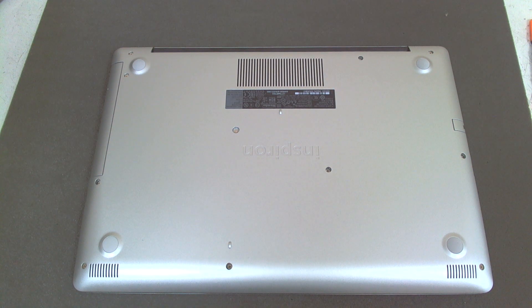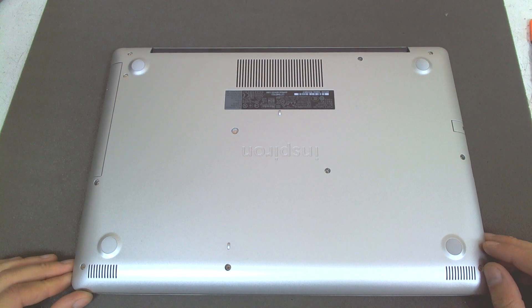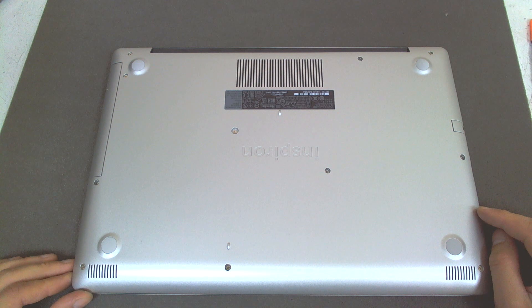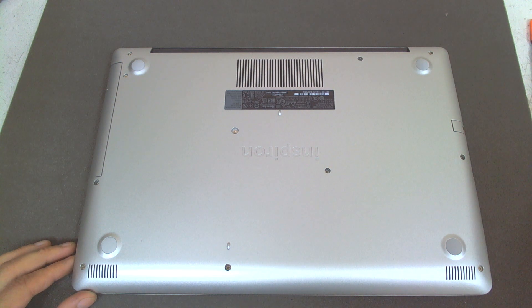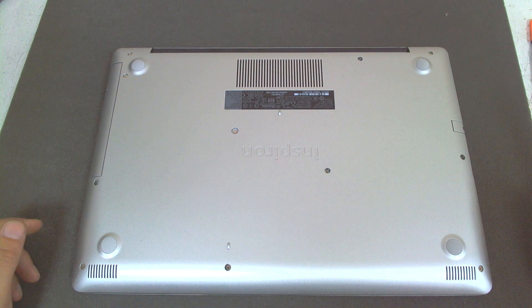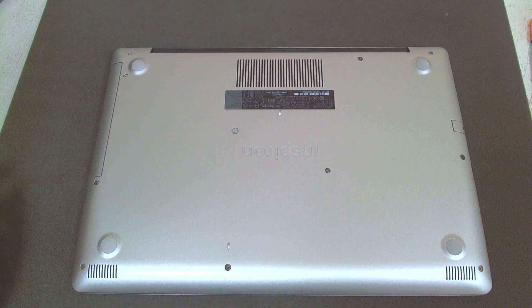Hello! Today we're gonna make a little upgrade on this brand new Dell laptop. The model is Inspiron 3581. The laptop comes with an i3 processor 7th generation and a regular hard drive. So we're gonna add this Team Group SSD. Let's start.